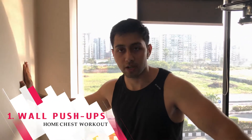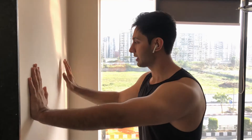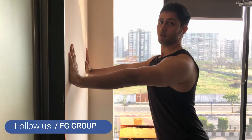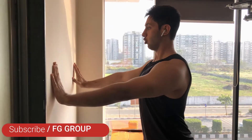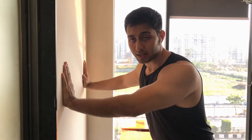That's it for the warm-up — let's move on to the workout. Our first workout is for beginners: wall push-ups. First, you have to keep your elbow, shoulder, and wrist all in line, and walk in front of the wall to the distance where you have to touch your nose.